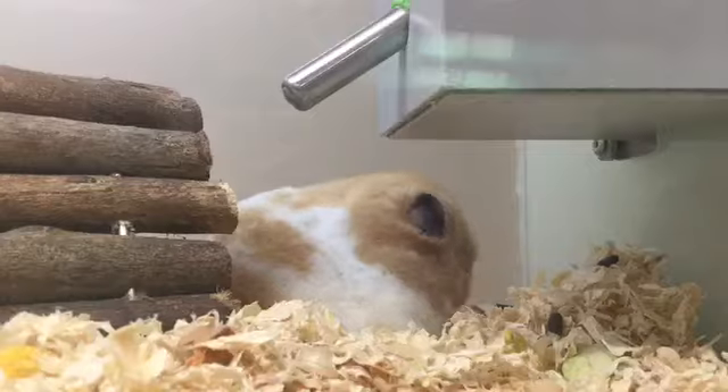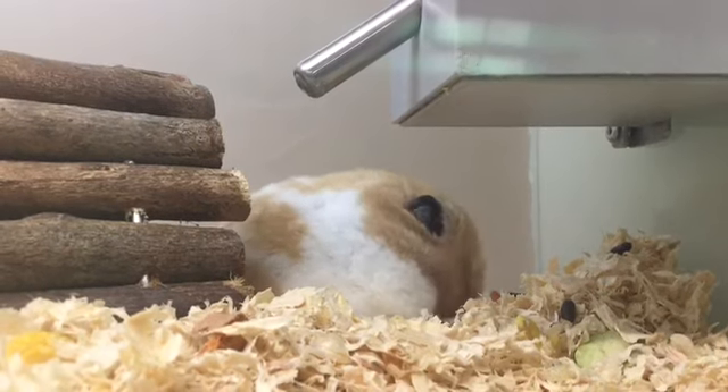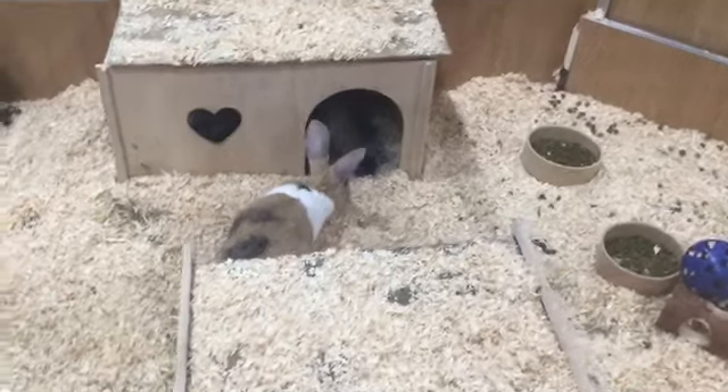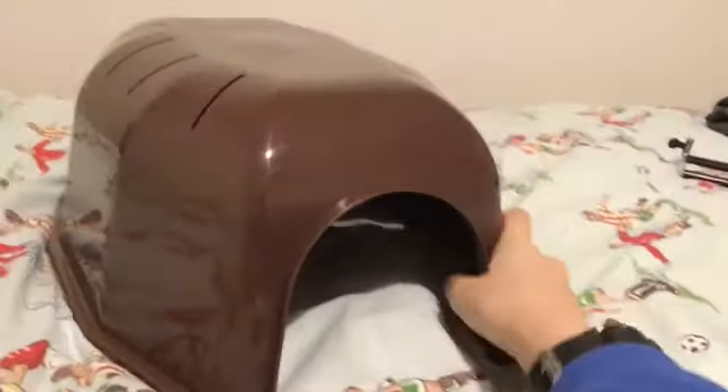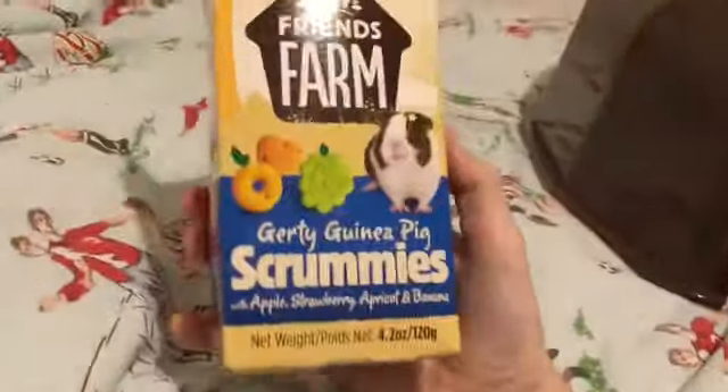We're about to go to Pets at Home. So this is what we got for the guinea pigs — we got this tunnel thing for them to go in, and we got them these scrummy things which are basically that. So now we're going to go and get to them.